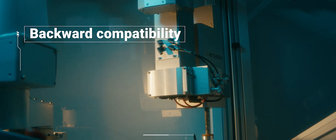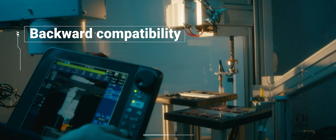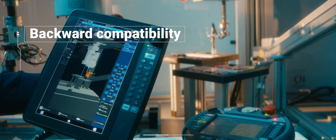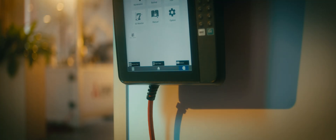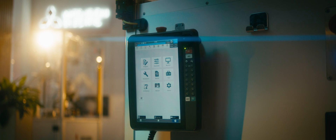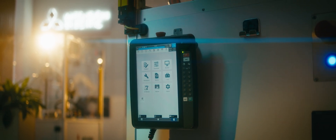The new Teaching Box is backward compatible. It seamlessly integrates with your existing robots, ensuring a smooth transition into the future of robotics control. Elevate your robotic experience with the Mitsubishi Electric Teaching Box, where innovation meets efficiency.